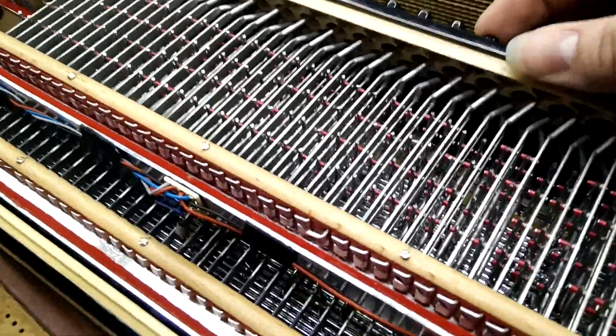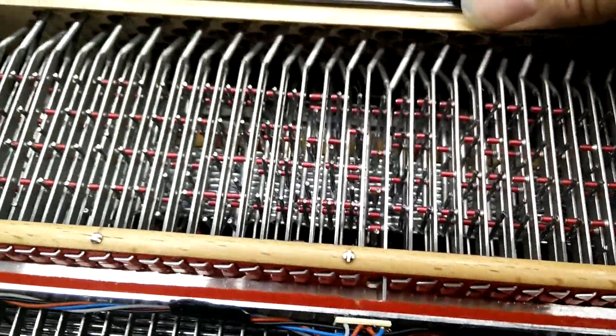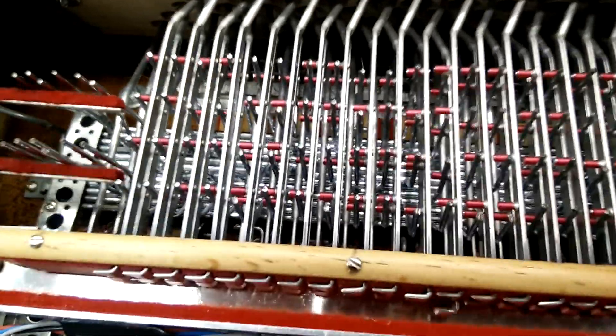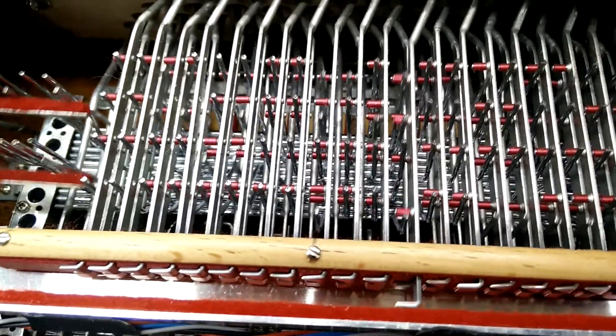I'm going to check in with Ann up there real quick. What was that, a low-pass filter on that circuit board?